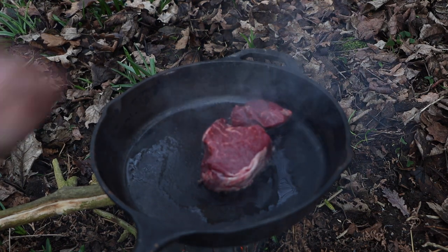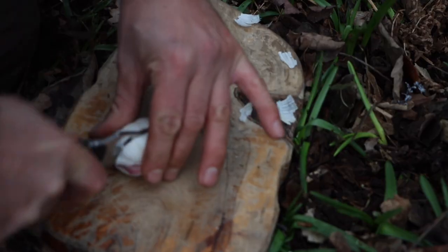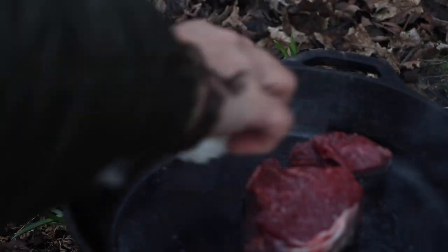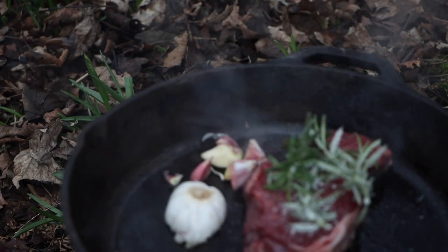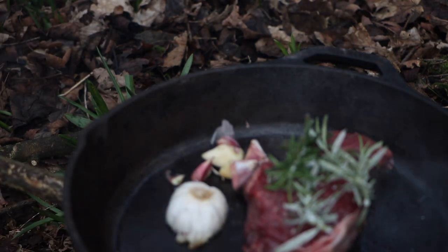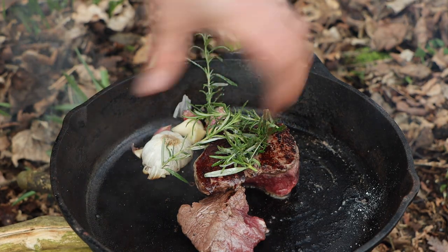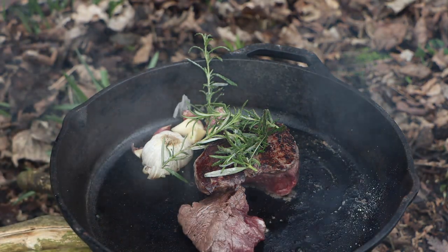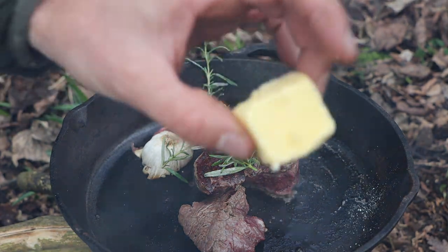We've got a fillet steak — put a bit of seasoning on once it's in the pan. Usually I'd be upset about my fillet falling to bits, but I'm making a sandwich with it so it doesn't really matter. I'm going to sear it on the outside and get a nice crust. I like it quite rare when it's a fillet.